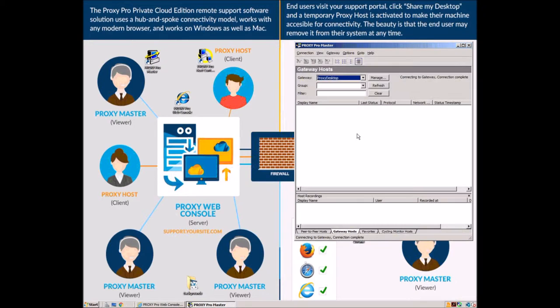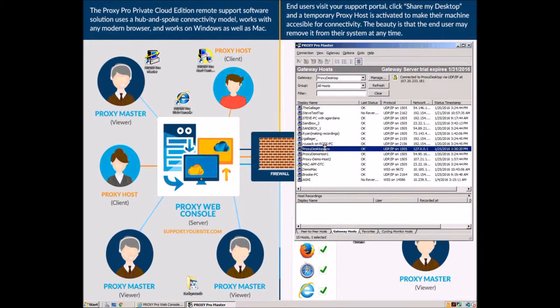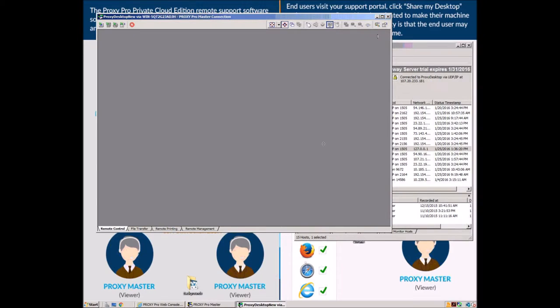First step, open up the master. It'll connect to your server automatically. Let's click a host and we're in.